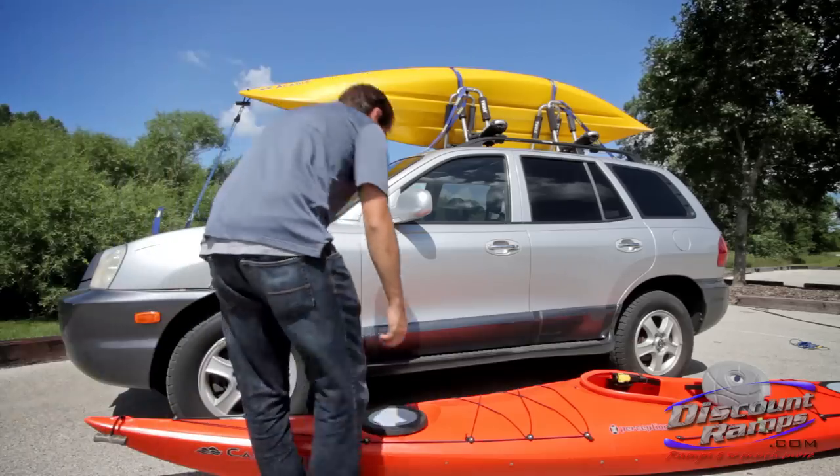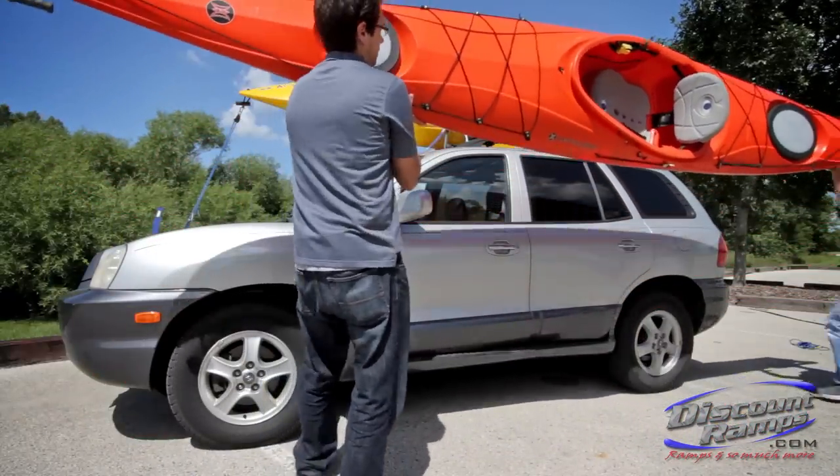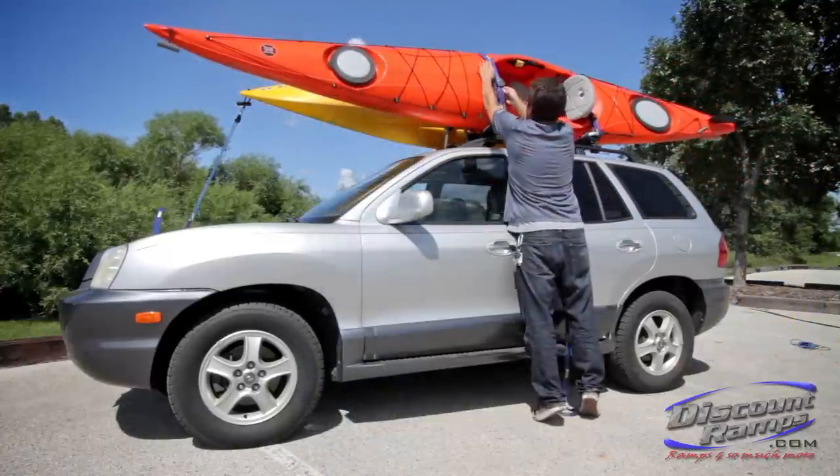Before using bow and stern tie downs, it is important to properly secure the canoe or kayak to your vehicle roof rack system. Please note that bow and stern tie downs are not to be used as a standalone tie down system.